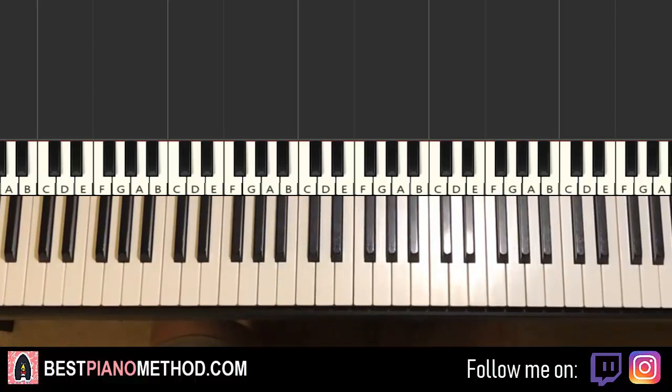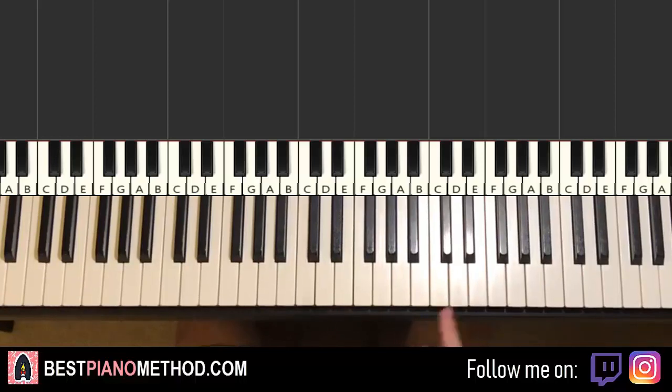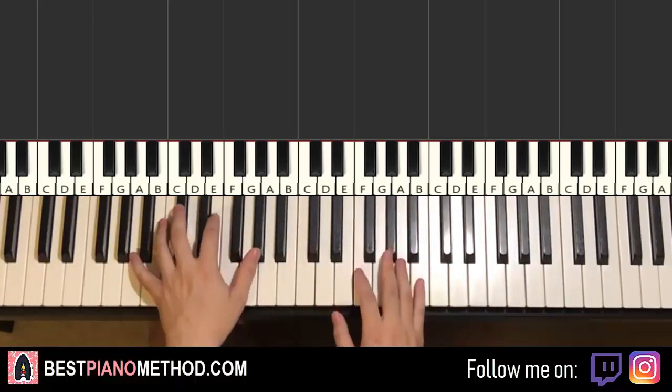There are two main sections to this. Once you can learn this, you can pretty much play and sing this. So let me give you a preview of both sections. The first section appears a lot of times throughout the song, it's very important. It's pretty easy, it goes like this.